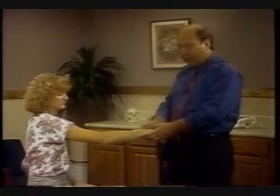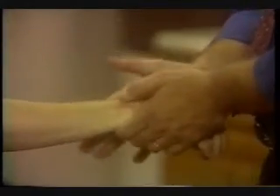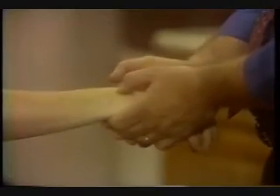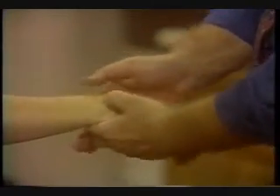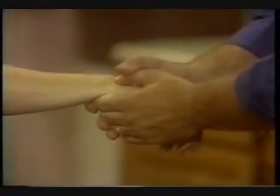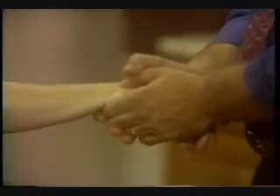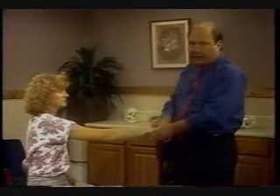If we look at lunate subluxations, these sublux on the radius and the ulnar meniscus. Essentially though, it's exactly the same principles. If I have a dorsal lunate, I'll stabilize the ulnar and the radius, thumbs onto the lunate, apply your traction, and thrust the lunate palmarward. And again, remember when you're practicing this technique, you don't really want to thrust it into the carpal tunnel, so keep your force down as you're practicing.